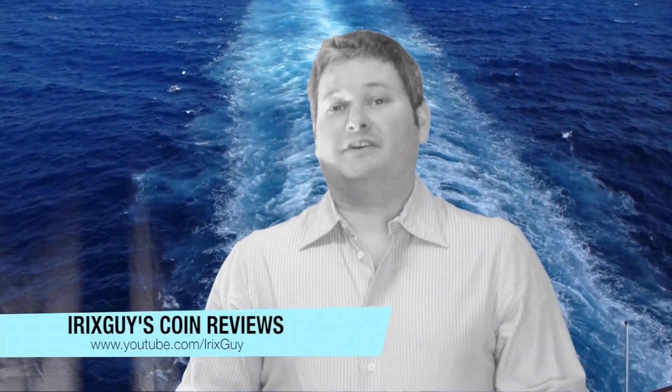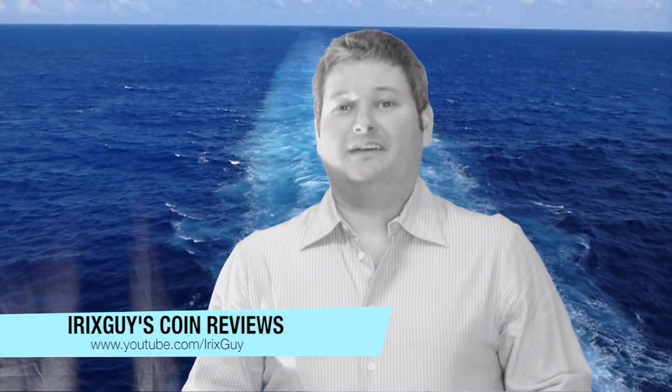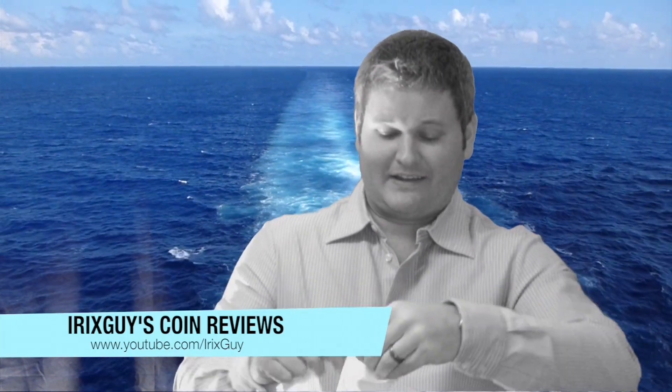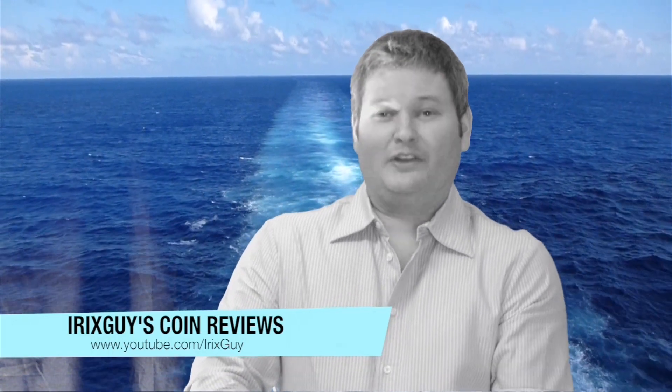Hello YouTube, hello Internet, Iron Sky here. I want to take a moment — I've got to put my cotton glove on to make sure everything is hunky-dory when I do the coin review.